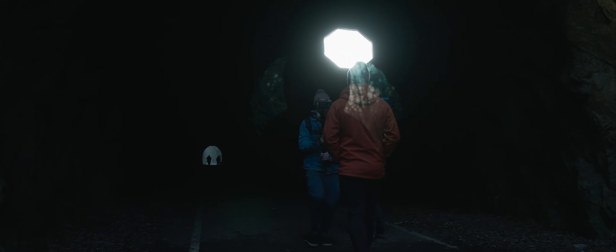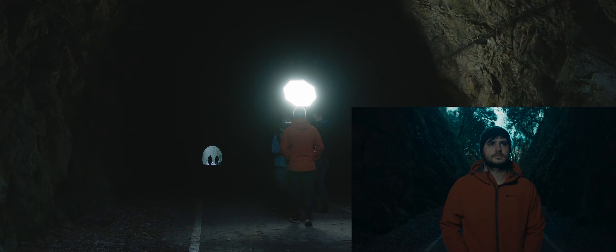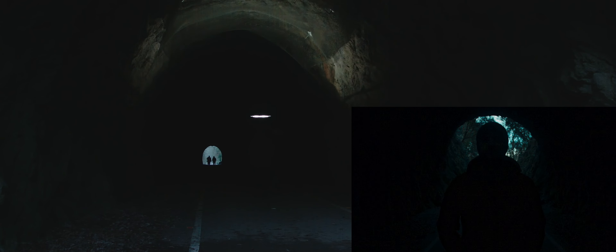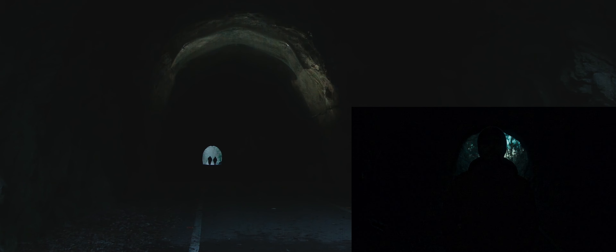Because the ML60 is so lightweight and easy to handle, we were able to track the subject and slowly turn the light away towards the tunnel ceiling, to better represent the fading light from outside, as our subject goes deeper into the tunnel.